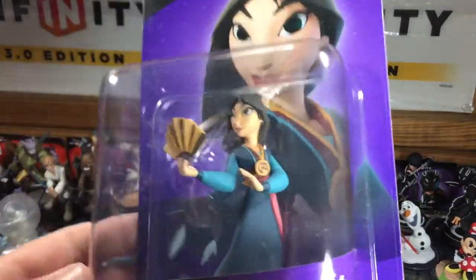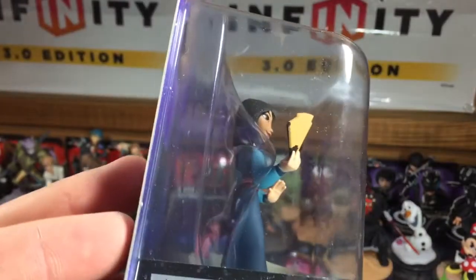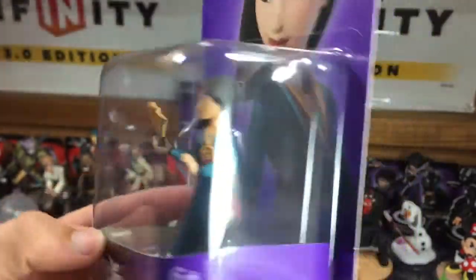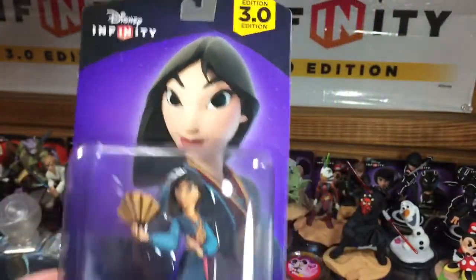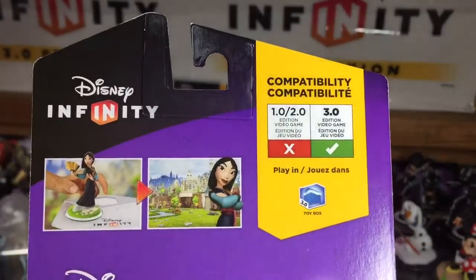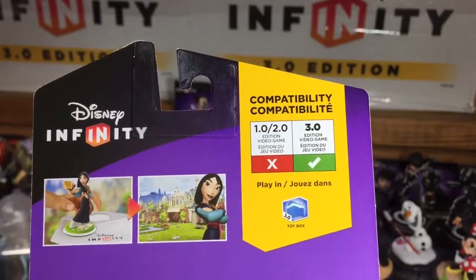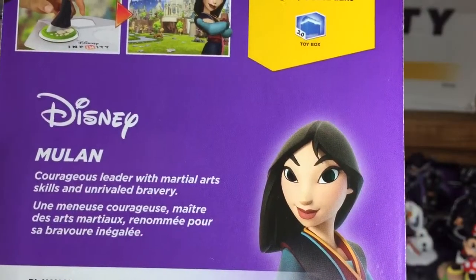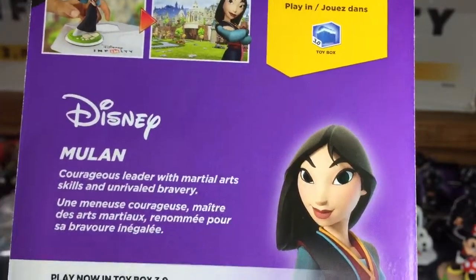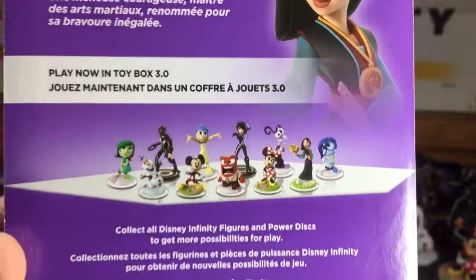So let's take a look here. The box is a little dirty, so I apologize — I couldn't get it to clean up, but there she is inside the packaging. We'll pose nicely and then let's flip it around so it shows that Mulan is available to play inside the Toy Box and all the Toy Box expansion games like Speedway and Takeover. We have Mulan: courageous leader with martial arts skills and unrivaled bravery, and a close-up look at some of the other Disney Original characters that have been announced so far.